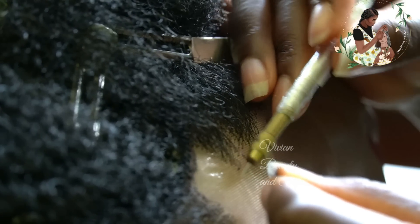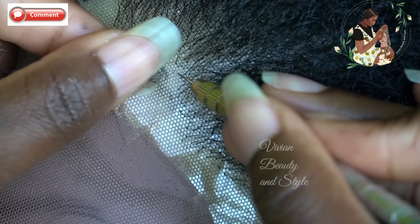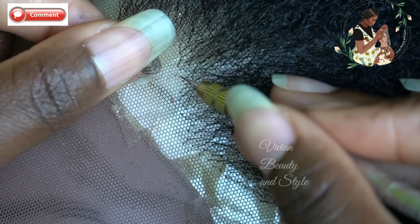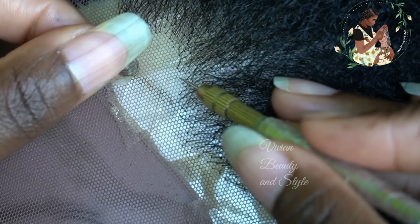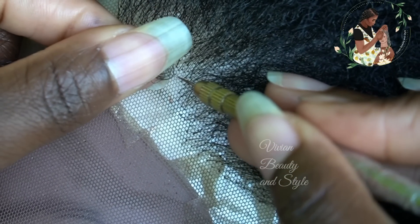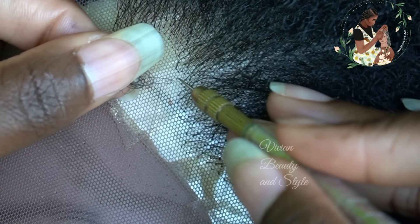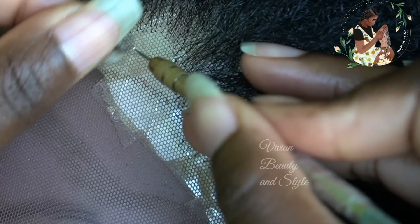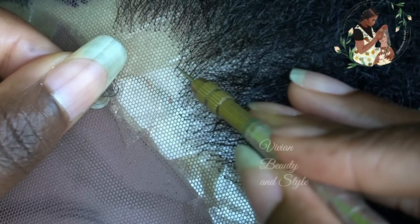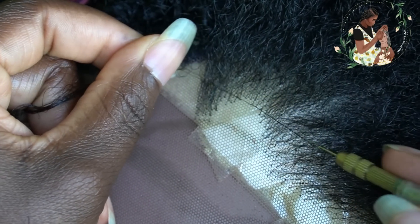Getting close to the front of the lace, you need to switch from two strands of hair to one strand of hair. This will help to ensure that you have that natural-looking hairline. Also for the hairline, you can skip either one hole or two, depending on how full or how thin you want the front of your lace to be. You can either skip one hole or two, depending on how full you want the hairline of your wig to be.